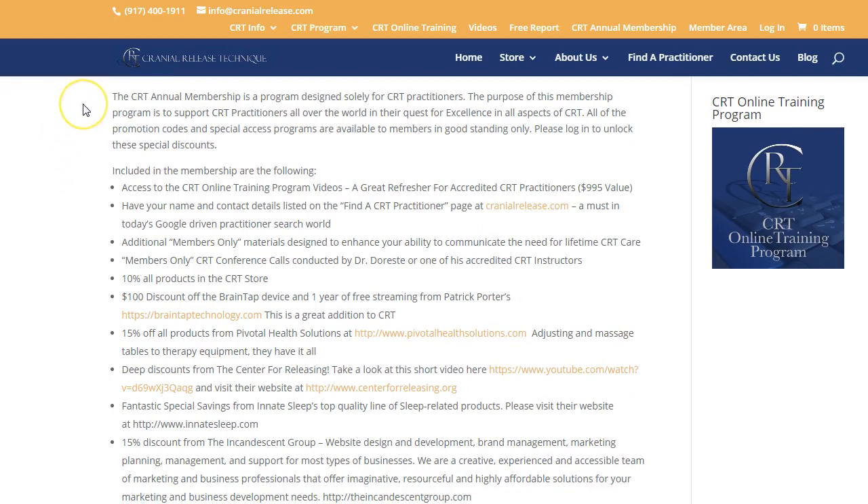The CRT annual membership is a program designed solely for CRT practitioners. The purpose of this membership program is to support CRT practitioners all over the world in their quest for excellence in all aspects of CRT. All the promotion codes and special access programs are available to members in good standing only — please log in to unlock these special discounts.